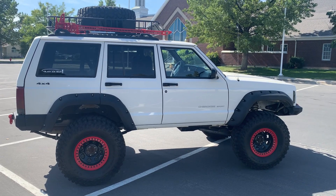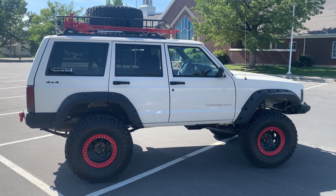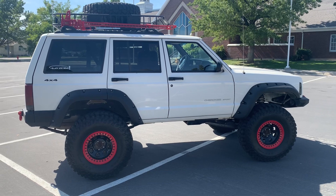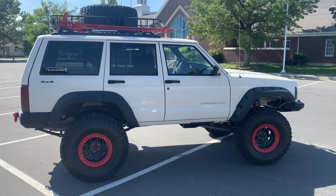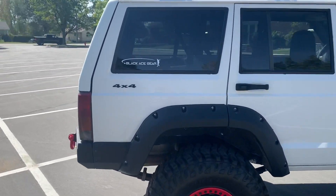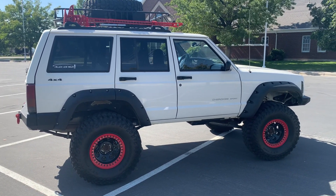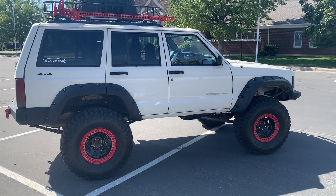Hello everybody, welcome to my 1999 XJ Jeep Cherokee walk around. Most of you guys that are Jeep XJ owners are out there looking for the best looking Jeeps and looking for the tricks of the trade on how to make them perform better. This video is an in-depth video for all of your questions. I have built this from scratch and we are going to go through it. This is our Black Ace Gear Edition XJ.